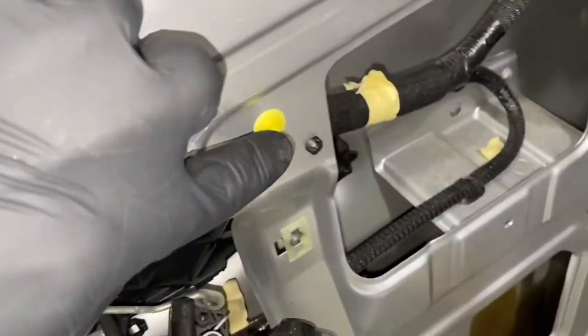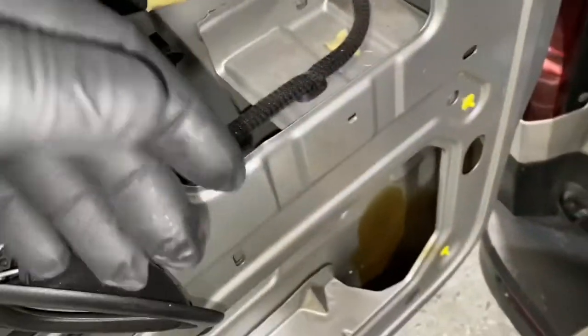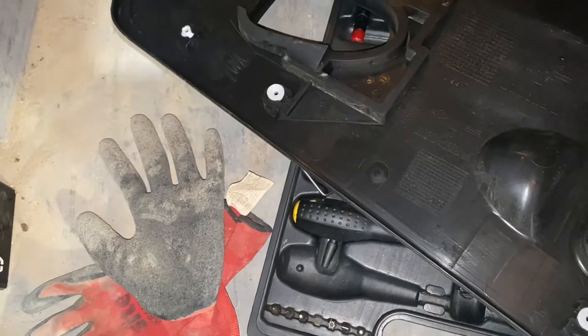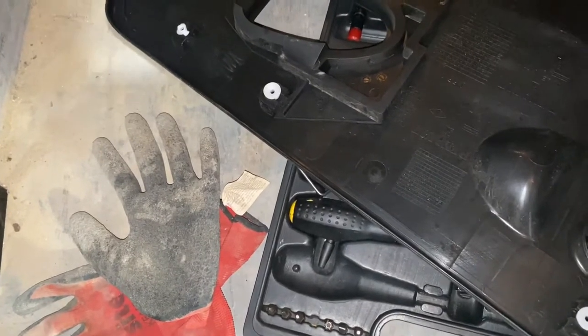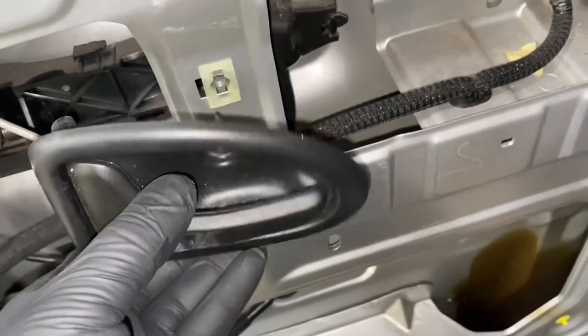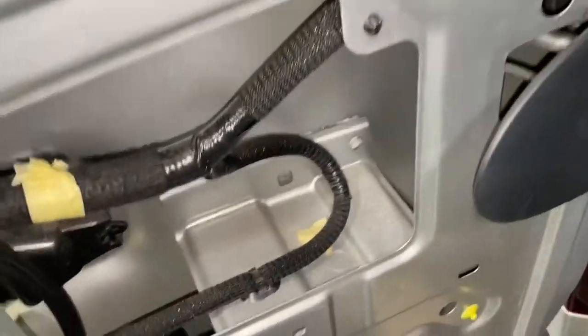The cover is already off — this is the cover. For the doors, you can see there are little clips. You've got to take a T30 Torx tool to remove just one bolt. Remove this one bolt, and this one bolt holds the handle basically. Then you literally just unclip it with a trim tool, move that out of the way, and then it comes straight off.